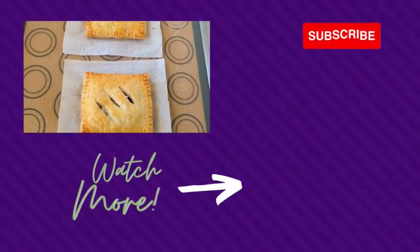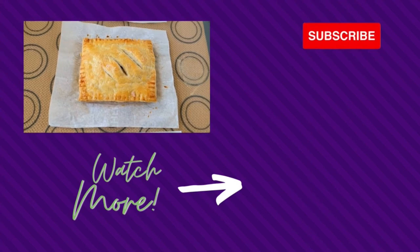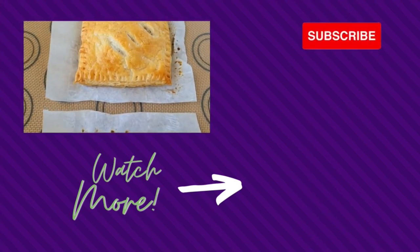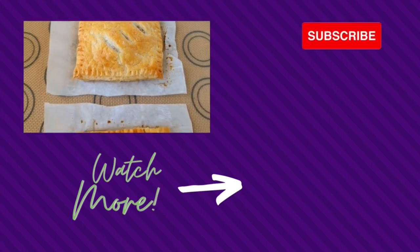It's ground pork, shredded potatoes, sliced onions, all in a honey bourbon sauce. It's incredible, it's indescribable, and it's life changing. Thanks for watching and happy baking!